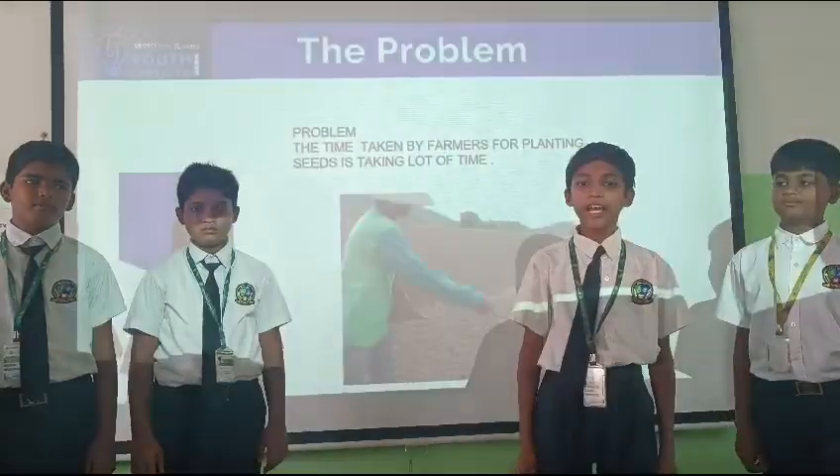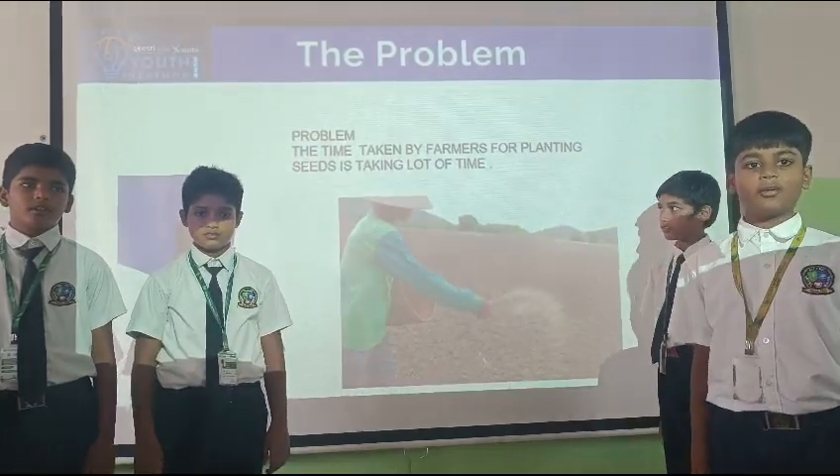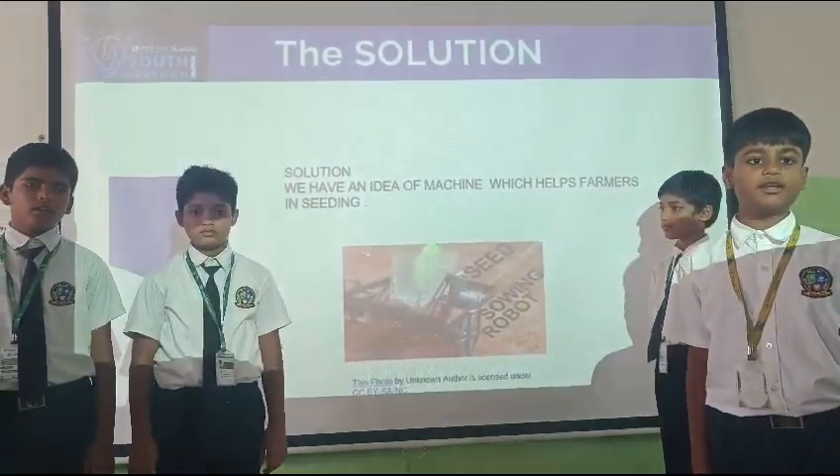The problem is the time taken by farmers who plant seeds. Solutions: we have an idea of a machine which helps farmers in planting seeds.